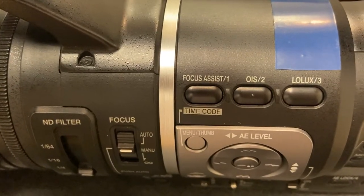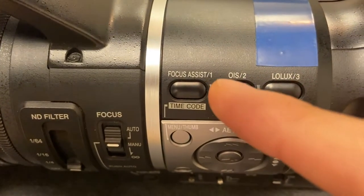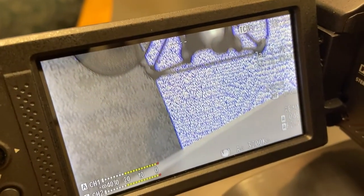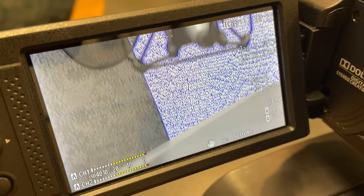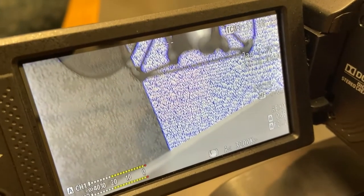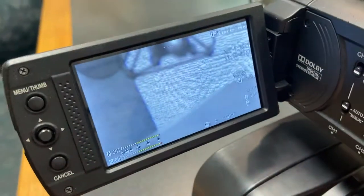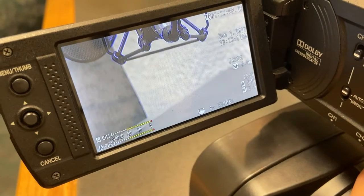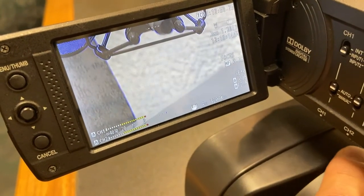One feature you need to use to help you focus is Focus Assist. This button has a one next to it. If I press that button, you'll see the picture change — it goes into a black-and-white mode with this bluish-purplish color. And as I adjust focus here on the camera, you'll see that this changes. Right now, I can see that I'm focused on that microphone up there.